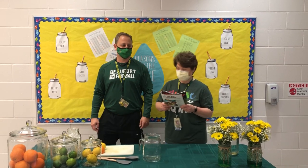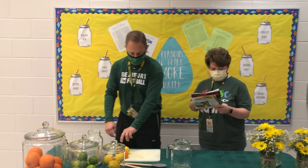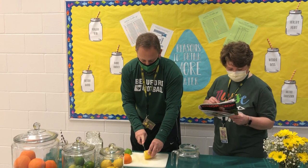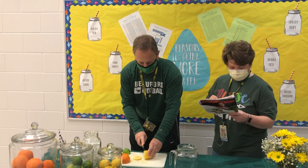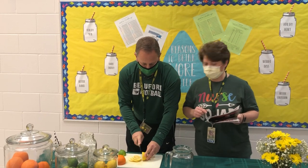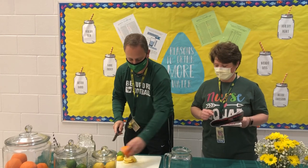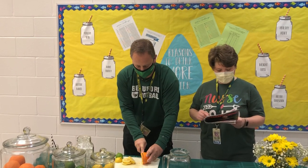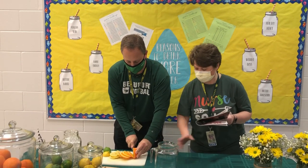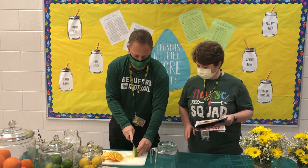Coach is going to demonstrate what we do next. He's going to slice the ends off of the lemons, the limes, and the oranges. Perfect, let's move on to the orange. Awesome. Great job. While he's cutting, we're going to put some of the fruit in here when he's finished. Great job, Coach. Thank you.